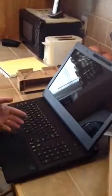The thing's massive — that's my hand next to it. First turn on.